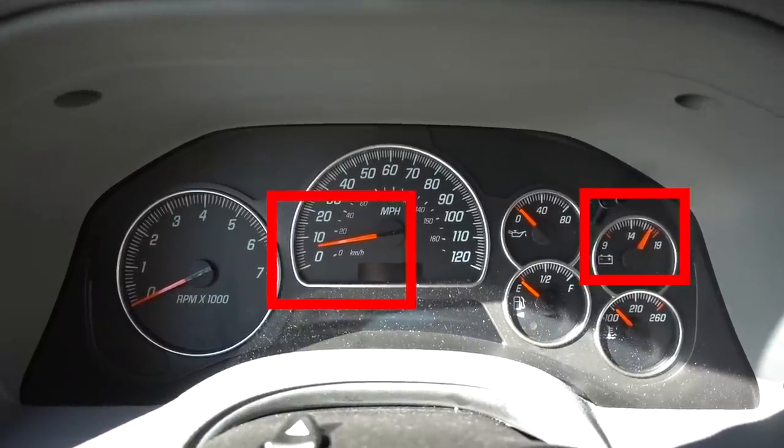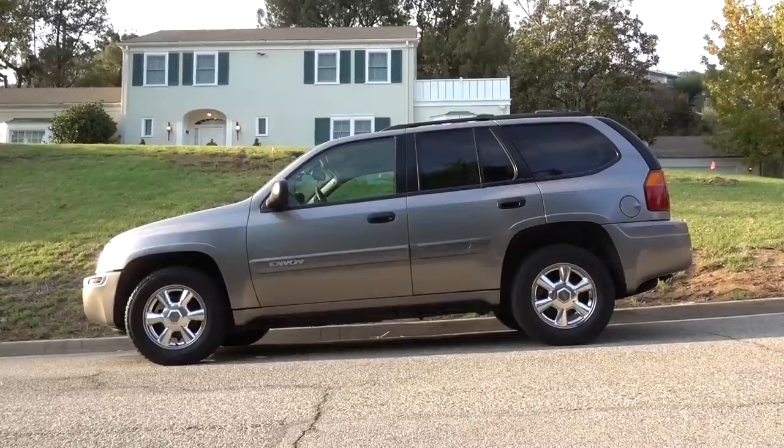Do you drive a GM vehicle and maybe one or more of your gauges isn't working right, or at all? In my case I drive a 2005 GMC Envoy and the speedometer has been acting really funny lately, and it's now to the point where it's completely failed. Let's head to the Envoy and I can show you what I'm talking about. And if you want a quick and easy way with practically no effort at all to fix this problem, stay tuned to the end of the video.